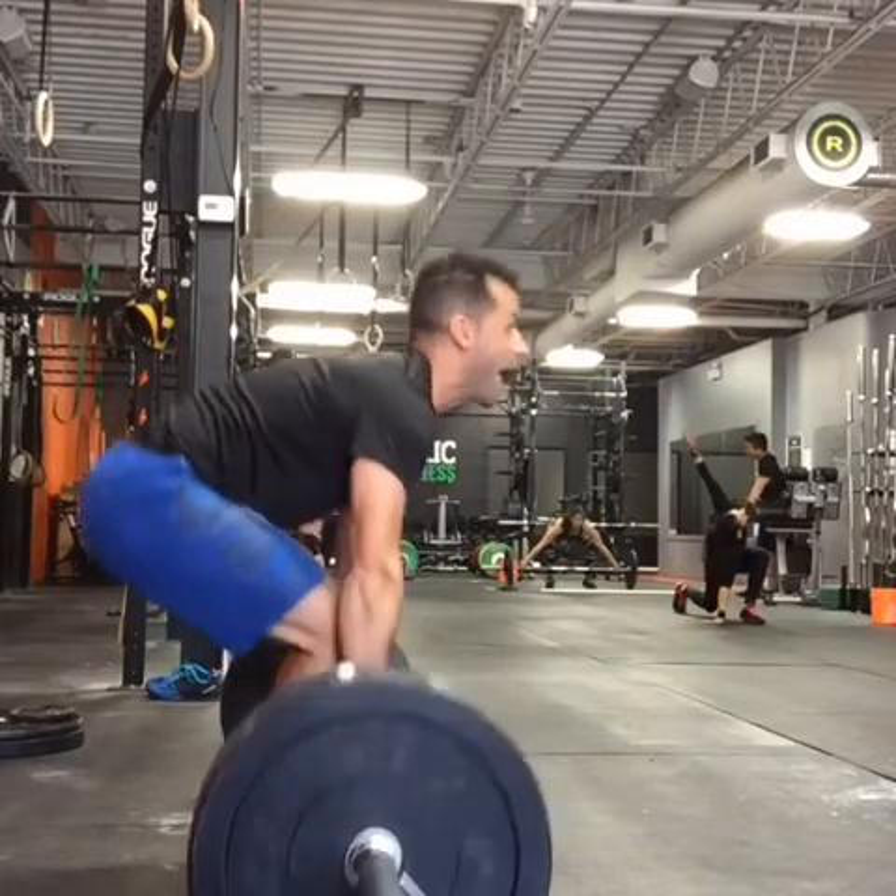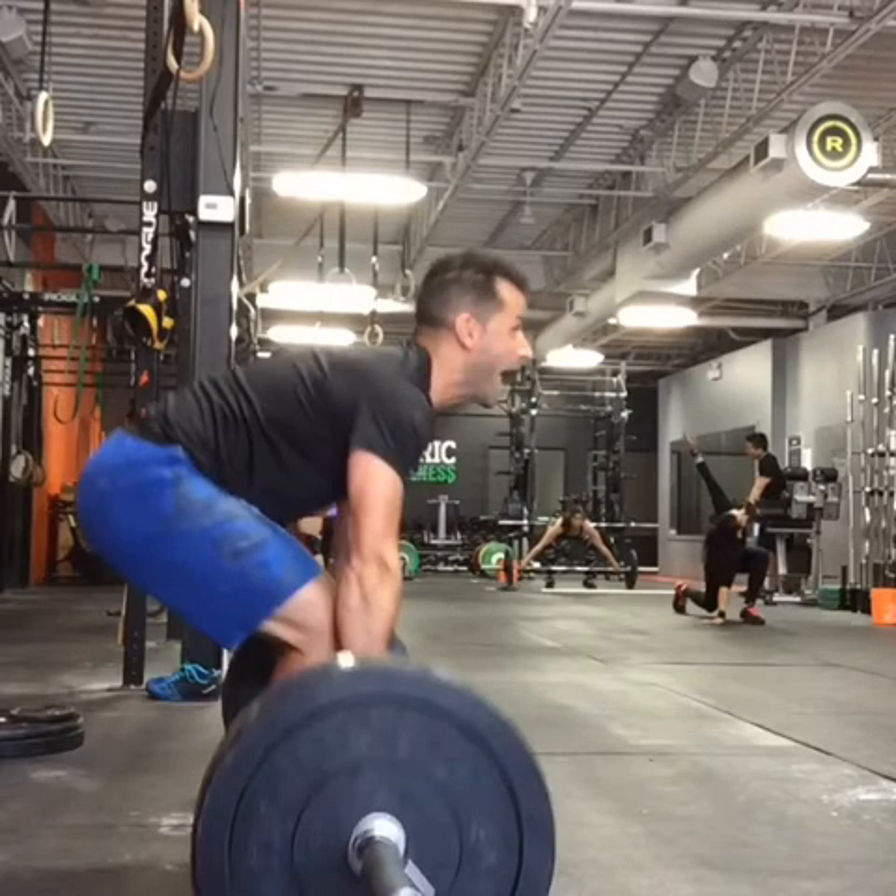Starting with that pull, the first thing I notice obviously is the straight back — or lack of straight back. You can see that there's a real bend there, and you want to keep that as tight as possible to avoid injury.